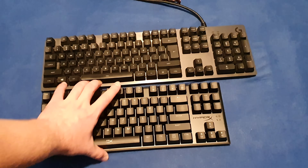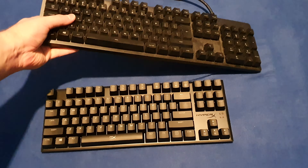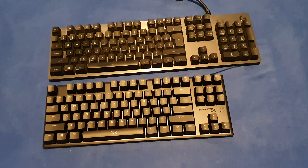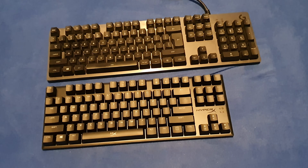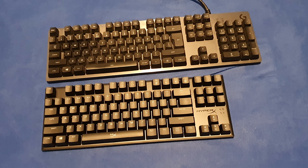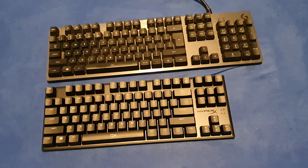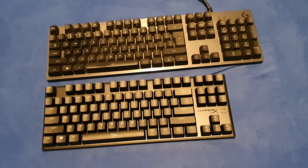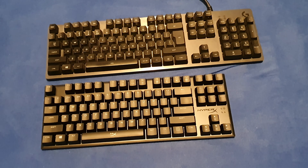The HyperX tenkeyless is a little bit smaller and lighter because of the missing keys. It will be my new portable keyboard — it will serve me well because the other one has problems fitting in my backpack, and the detachable cable will be a good acquisition because you can detach it and it won't tangle in my backpack.